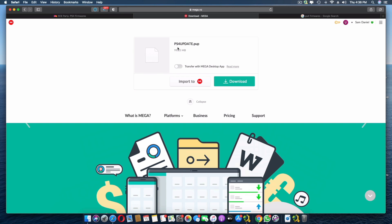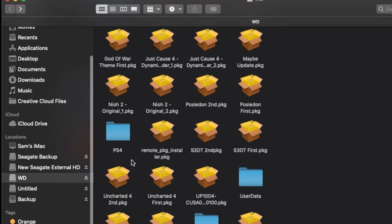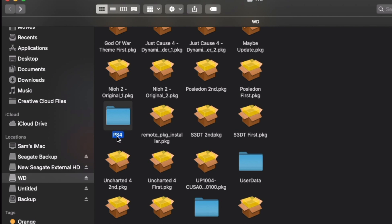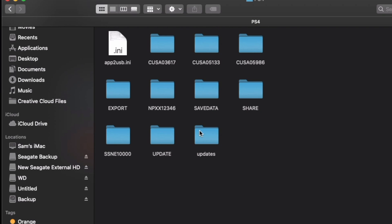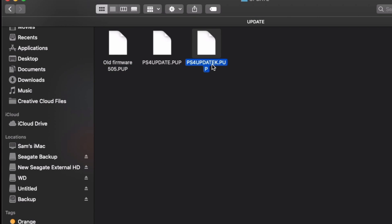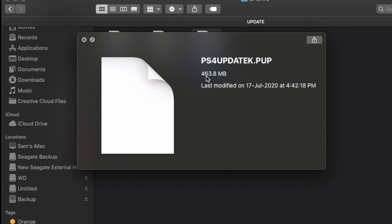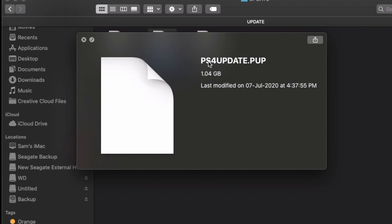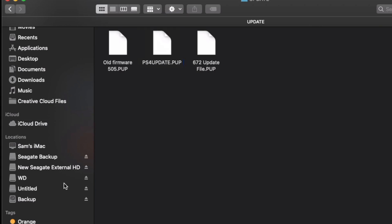Once downloaded, here's how to set up your USB drive. On your external drive, create a folder called PS4. Inside that, create an 'UPDATE' folder. Place the recovery firmware file inside the UPDATE folder and make sure it's named ps4update.pup. The PS4 will only read the file with that exact name, so ensure nothing else interferes.